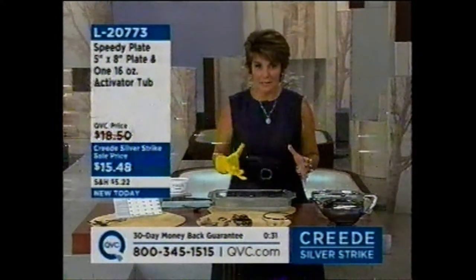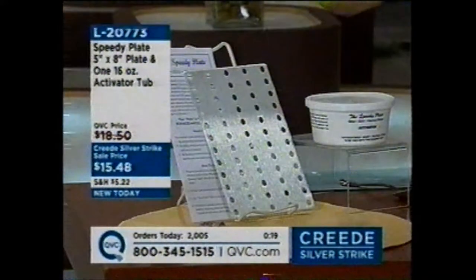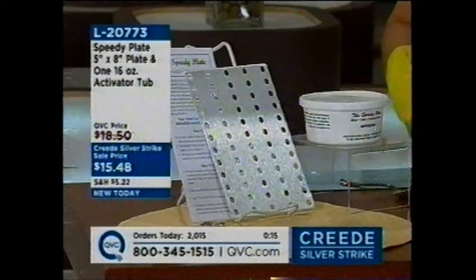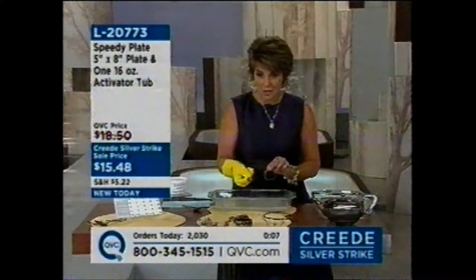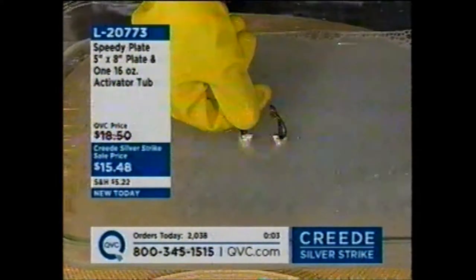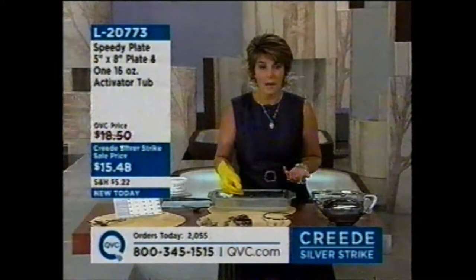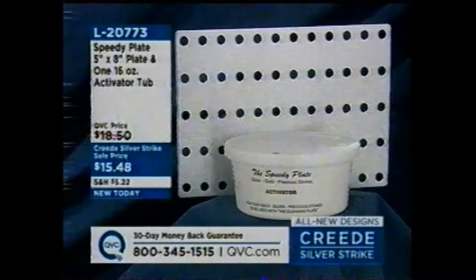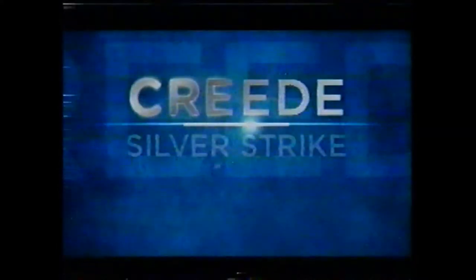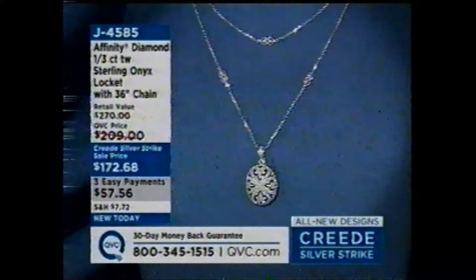This is $15.48. Usually just the Speedy Plate alone is around $13, so the fact that we're giving you that plus your full-size 16-ounce tub of activator is a great deal. You're going to be able to use one to two tablespoons depending on the container size. Hot water, your activator, your plate — take your tarnished jewelry, touch it down into the water, touch the plate, lift it up. That's all you have to do. When you're done, dump out the water, dry off the plate. This plate you can use for years — once the activator's gone, just call QVC and reorder more. Item L20773. For all the silver you're buying today, you want to keep it looking great — that's going to be the way to do it.